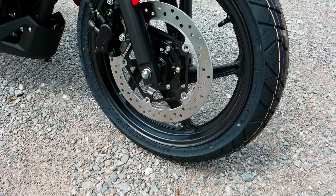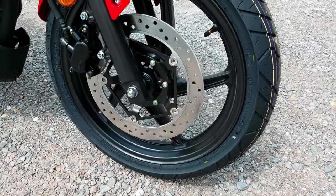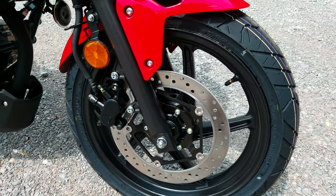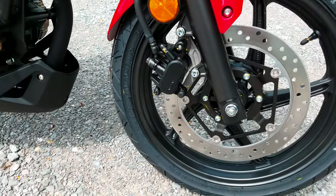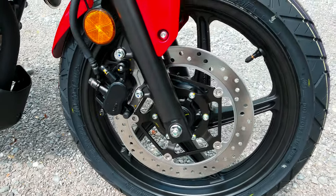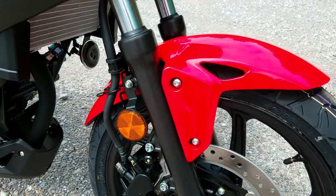Up front, as far as brakes go, it's just got a single 296mm disc with a 220mm disc out in the back. Road Winner tires, which are 110-70-17 up front and a 147-70-17 in the rear.